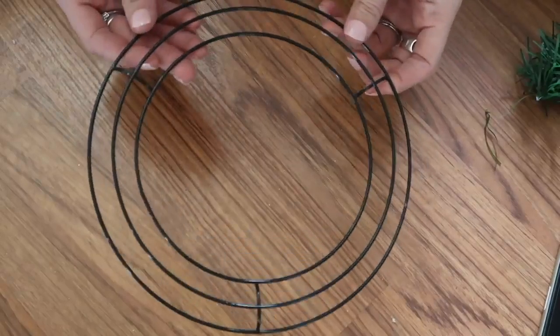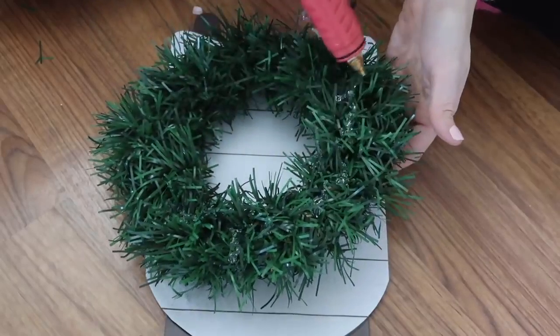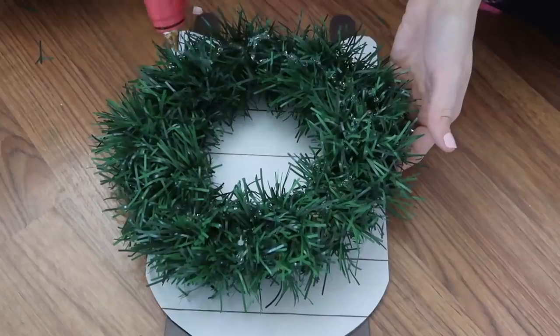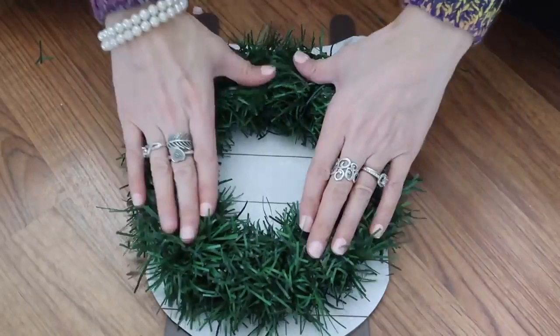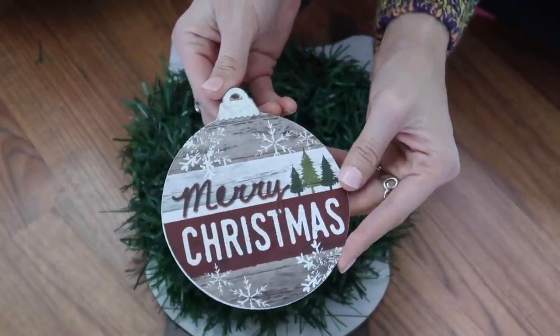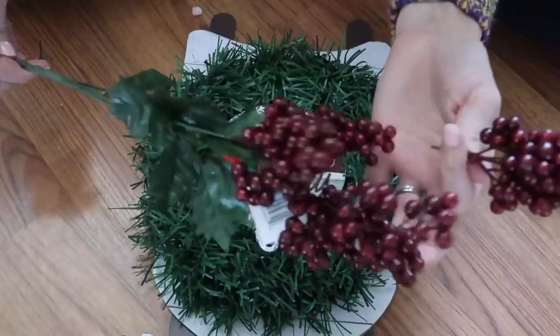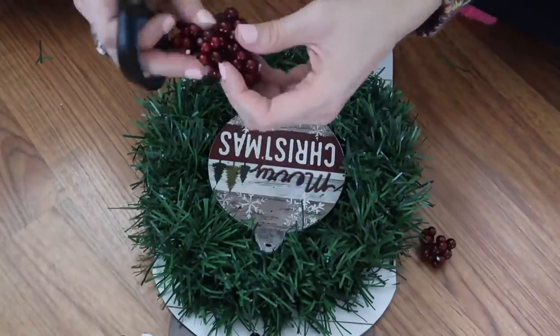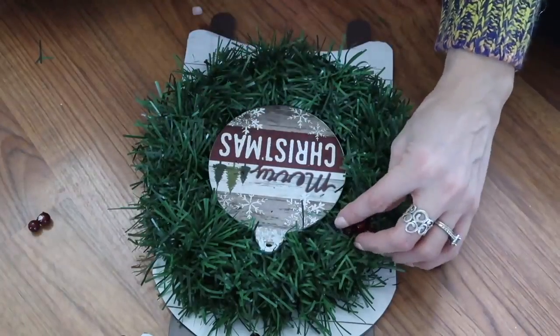I'm using another one of these small wreath forms and some garland, wrapping the garland all the way around the wreath. Once that was done I put a ton of hot glue around the wreath, flipped it over, and glued it right to the center of the sled. This little ornament also came from Dollar General — I told you they had super cute ornaments. These are little berry picks; I cut them apart so I could glue them into the wreath because the wreath looked really plain on its own. And these berries match the ornament super, super well.